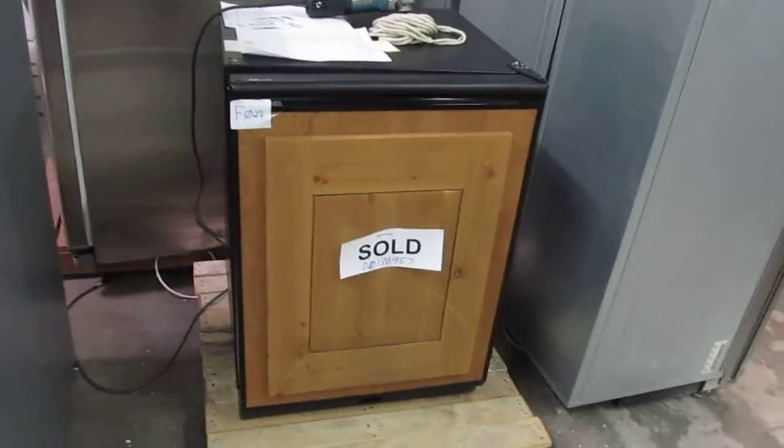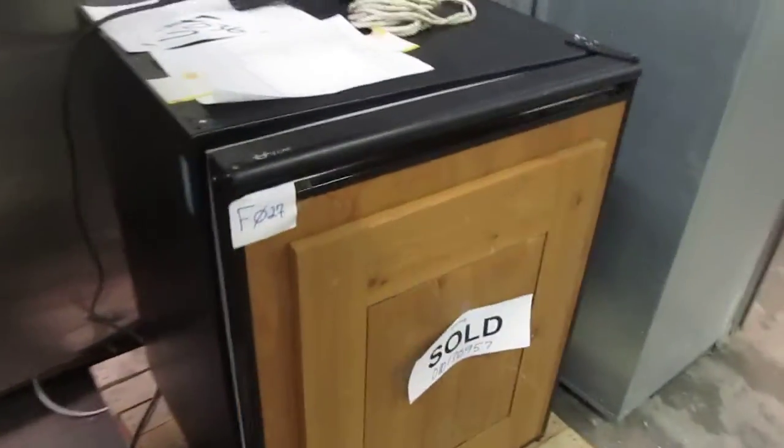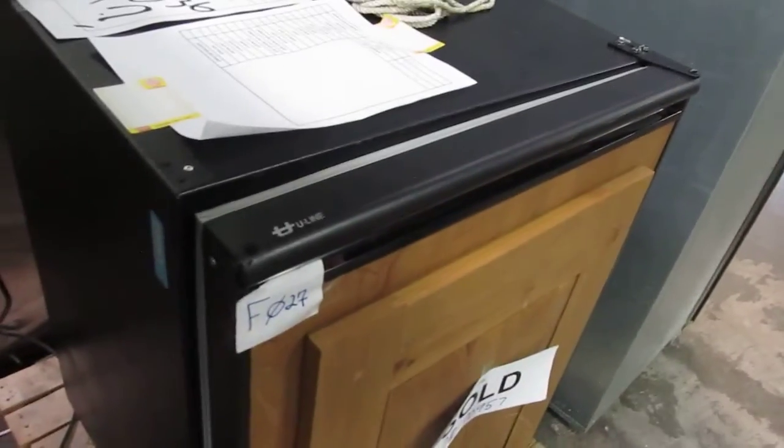See approval video for the Uline undercounter refrigerator. This unit does come with the existing panel, however it can be removed.